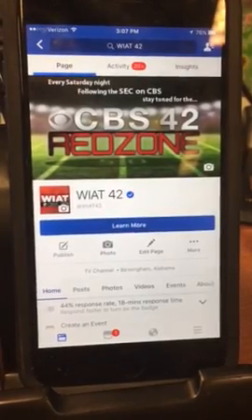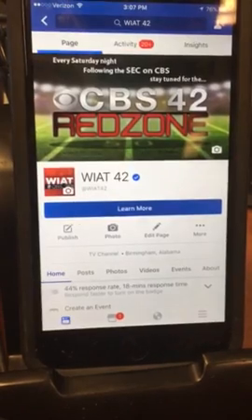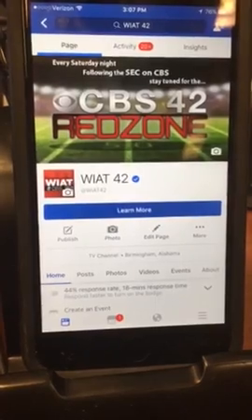Hey everyone, CBS 42 Digital Producer Haley here. I'm making this video to explain how to submit an armchair quarterback video so you can enter to win Iron Bowl tickets.